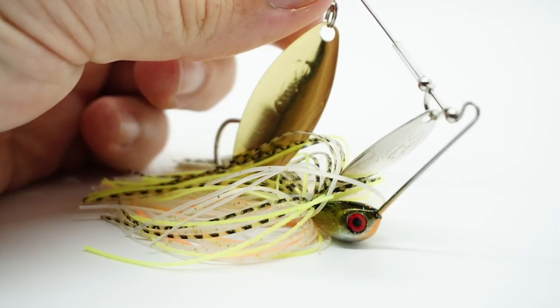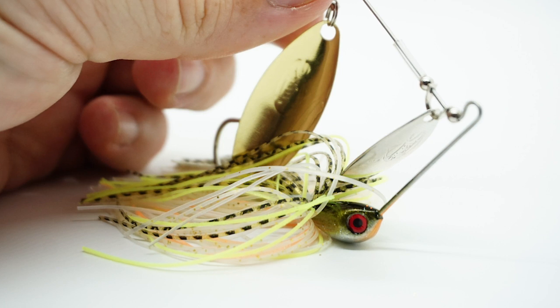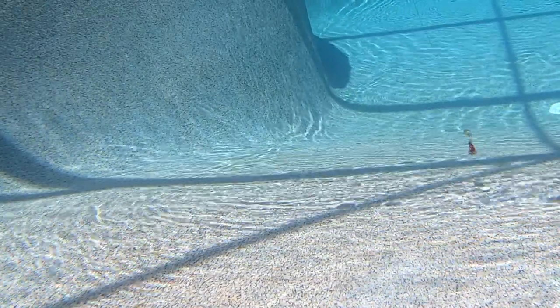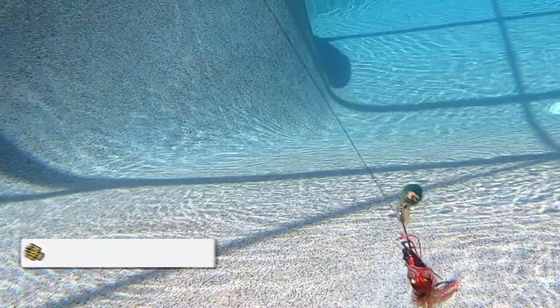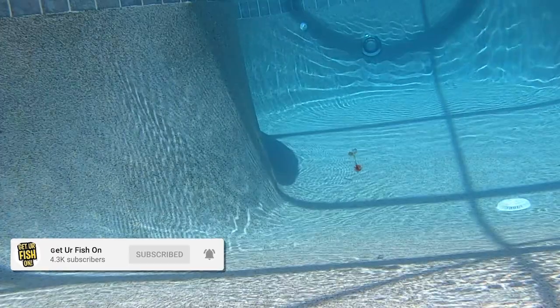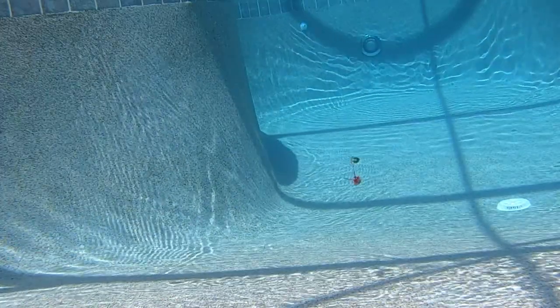It really does help us. The Vibrashaft has a patented taper wire that offers unmatched water displacement. Offering a time-tested design that's been catching fish for four decades, the Vibrashaft is one great spinnerbait. This spinnerbait transfers all the vibration to the tip where the blades are located.